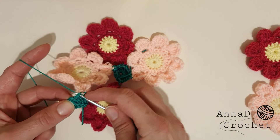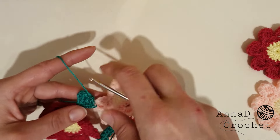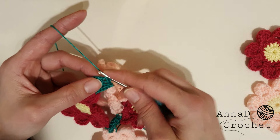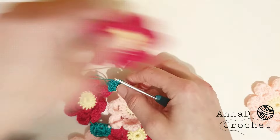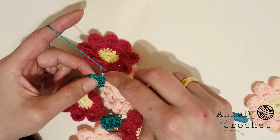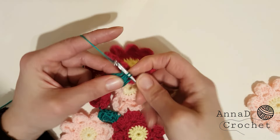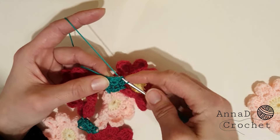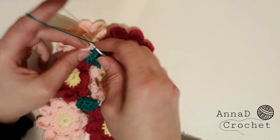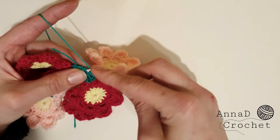Single crochet into the same stitch, then two single crochet into the next stitch, one single crochet into the next stitch. Take the next flower and join it to any petal, then single crochet into the same stitch. Two single crochet into the next stitch (one, two). Single crochet into the next stitch, take the last flower, slip stitch, single crochet into the same stitch. Last two single crochet into the last stitch, then slip stitch and cut your yarn.